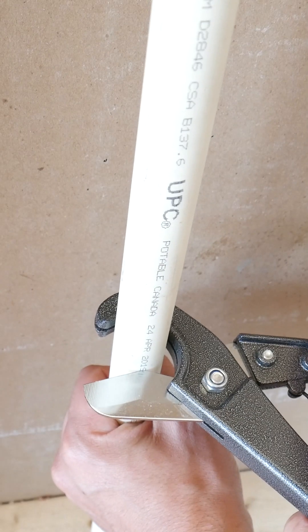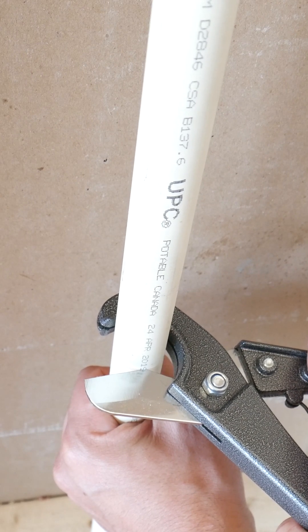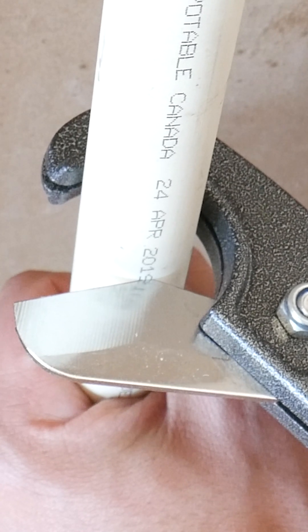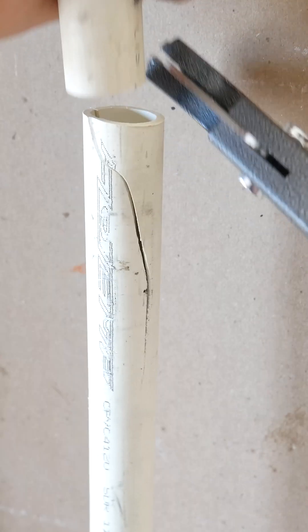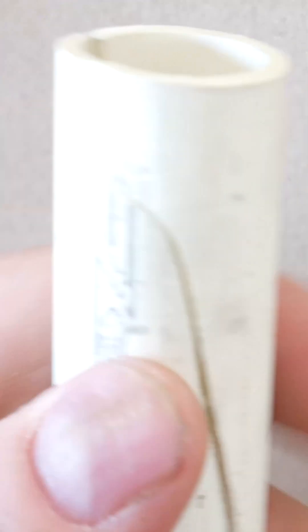The first thing to do is to cut the CPVC. Now, when cutting CPVC, you need to be careful. If it's old, CPVC tends to be brittle. So the best way to cut it would be with a hacksaw, as if you had to cut it with cutters like this, it could just snap and make the job a whole lot more complicated.